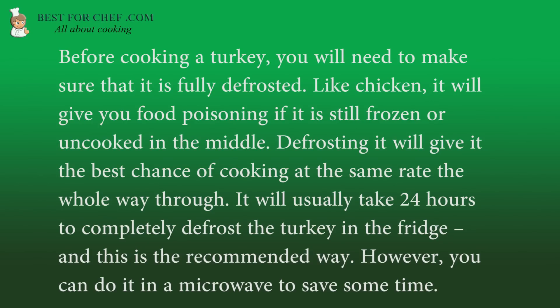Before cooking a turkey, you will need to make sure that it is fully defrosted. Like chicken, it will give you food poisoning if it is still frozen or uncooked in the middle. Defrosting it will give it the best chance of cooking at the same rate the whole way through. It will usually take 24 hours to completely defrost the turkey in the fridge, and this is the recommended way. However, you can do it in a microwave to save some time.